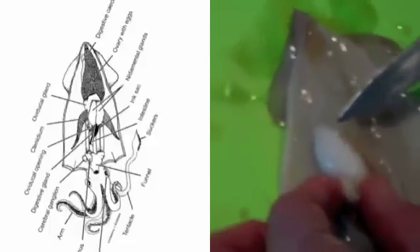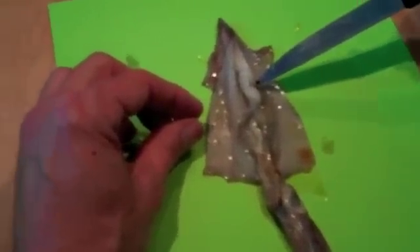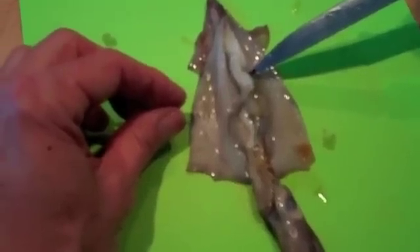The first thing we should do is determine the sex of the squid. To have a female, I only need to look for a mass of eggs in the ovary towards the tail end of the squid. There's my mass of eggs — this is a female. For a male, we need to look for an obvious male part that looks like a small snail shell; this part is called the seminal vesicle. So this is a male.